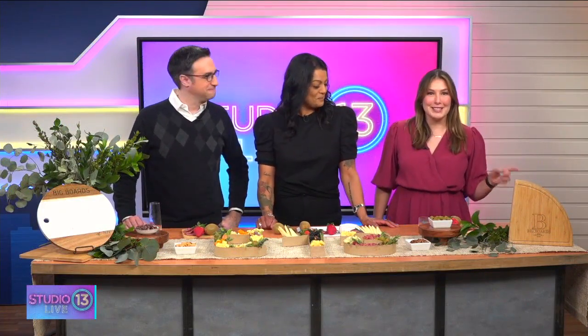It is time for IDK, where we learn to do some things that we may not know how to do. Today we are learning how to make the perfect charcuterie board, and for that we're bringing in Nadia.